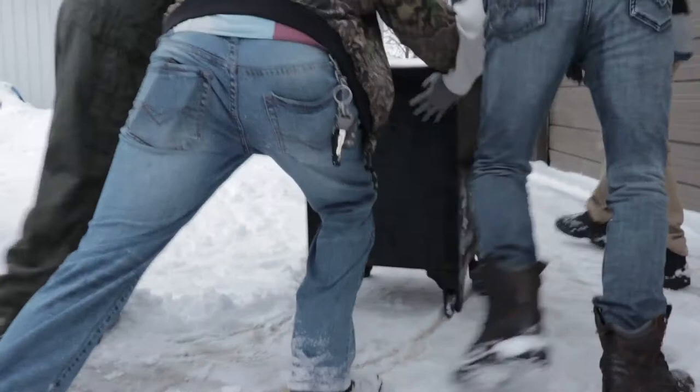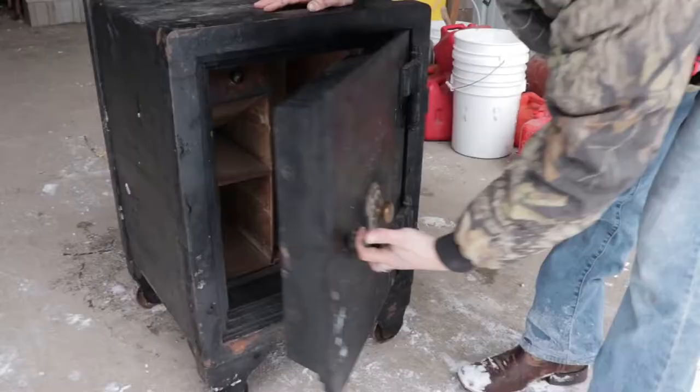My first thoughts actually took me back to my childhood. My grandfather had a safe like this, and so I was really excited to see something this old and just get the opportunity to work on it. Now, what do you know about this safe? How are they made?